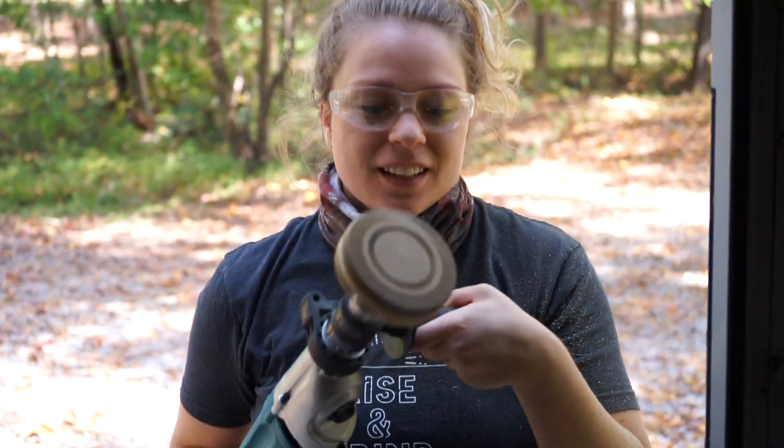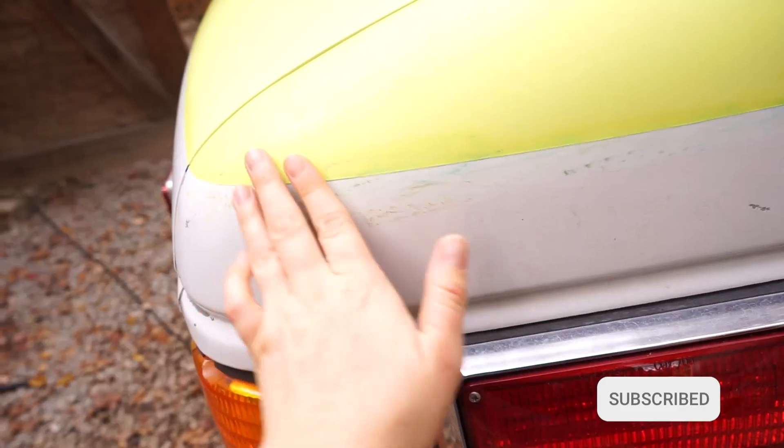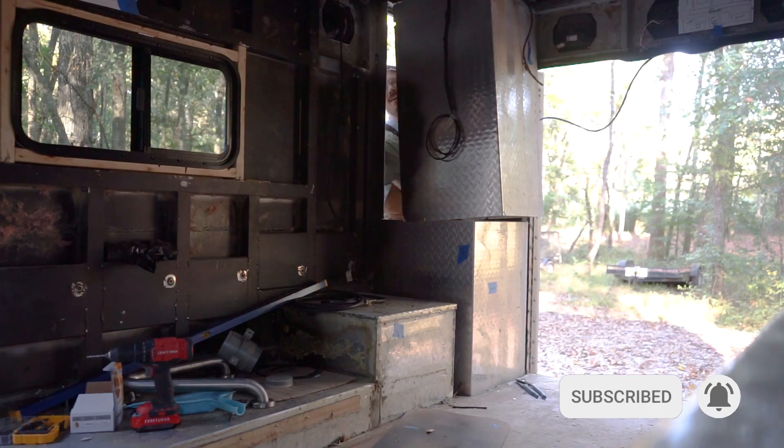We're Steph and Micah, and we bought this 2003 ambulance to turn into a camper van. But this week everything seemed to go too slow and wrong, just enough to make us wonder if buying an ambulance was a mistake.